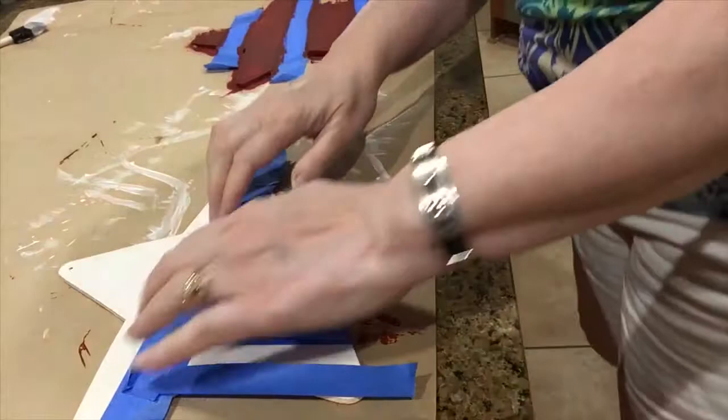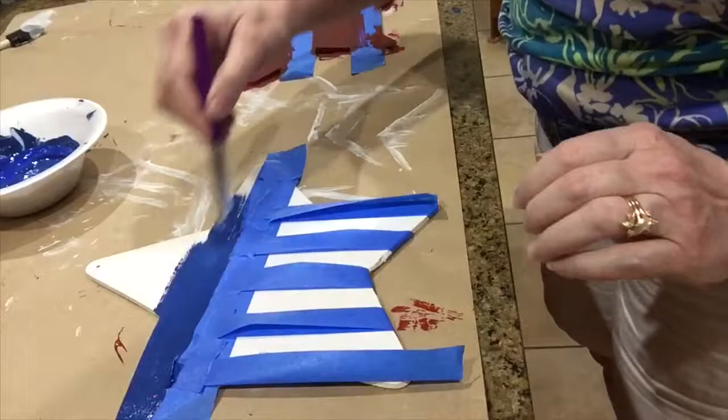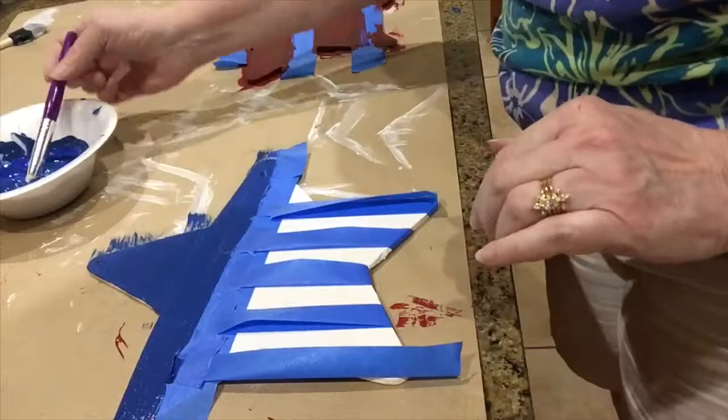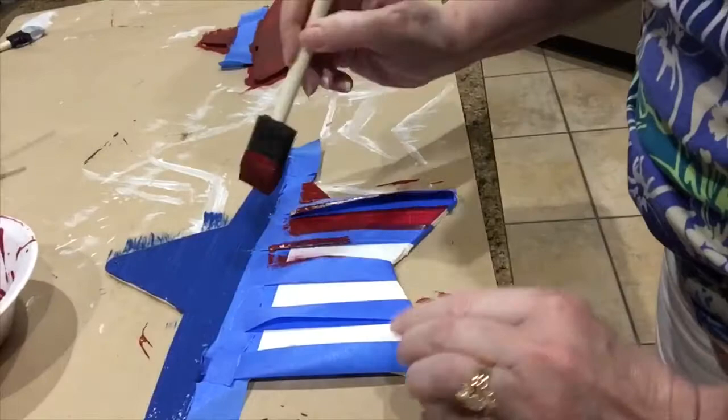Okay, now for the next star I'm doing a little bit of a different pattern. I laid it out with my tape using my level. The top on this one I am using blue — I had it mixed up from one of my other craft projects. I actually did three craft projects at once; when I get into painting I like to lay everything out and do many things at once. Using the same red I was just showing you on the one next to it.